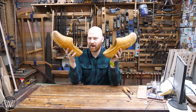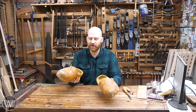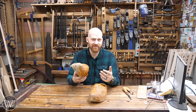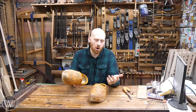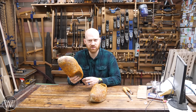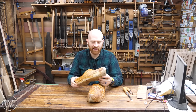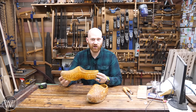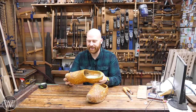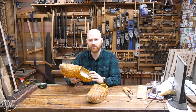Do I think everyone should go out and buy their own set of clogs? No. It's a cool thing to wear, and as a woodworker it's nice to have wooden shoes. Now that I've had them, I don't think I'd wear anything else. But are they a necessity? No. Are they nice? Yeah. There will probably be a video in the not too distant future where I make a new set. They do require a large piece of wood — about 13½ by 5½ by 4½ inches. I might make them out of hard maple instead of poplar, which is much easier to carve. We'll see how that goes.